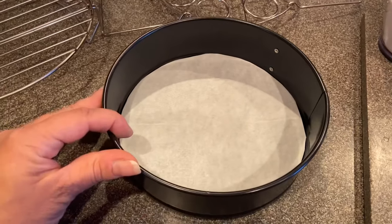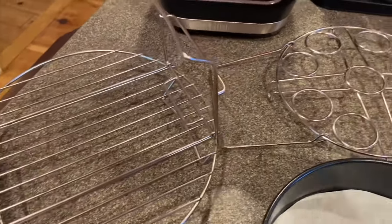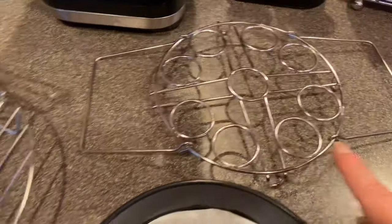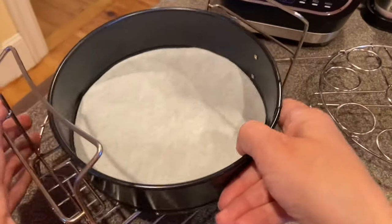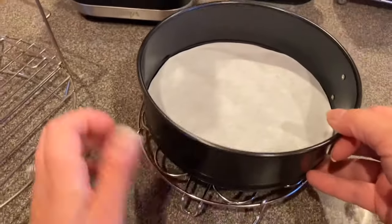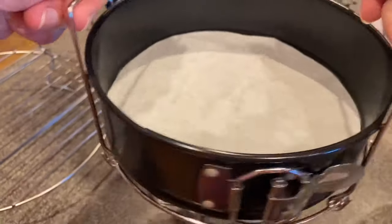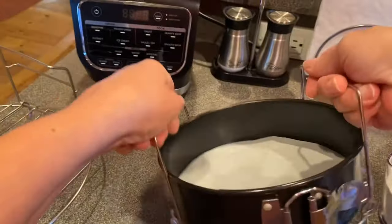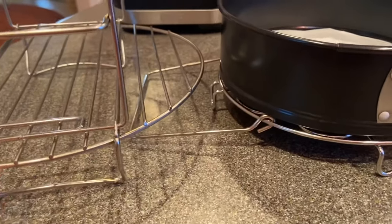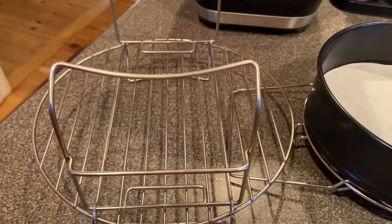You're going to need a springform pan and a reversible rack used in the lower position. However, today I'm going to use my rack for hard-boiled eggs instead, because the reversible rack has a tendency to slide around a little bit, whereas this one you can set right down. It's a perfect fit and when you lift the handles you can hold it tight against the pan and it doesn't budge. If you don't have one of these and want to use your reversible rack, no big deal, go ahead and use it.